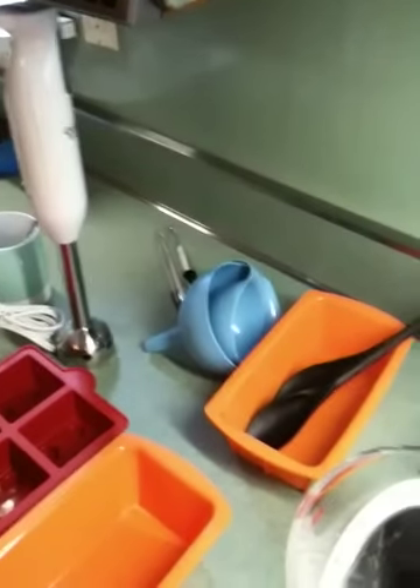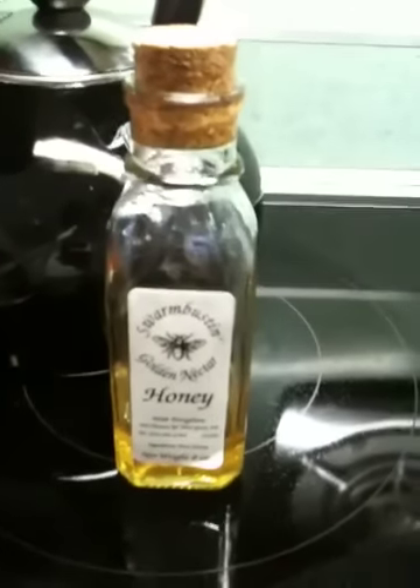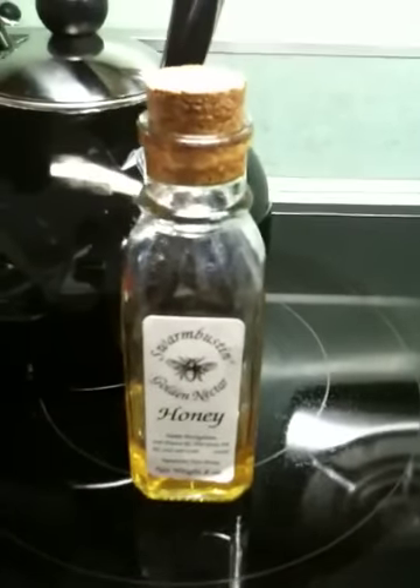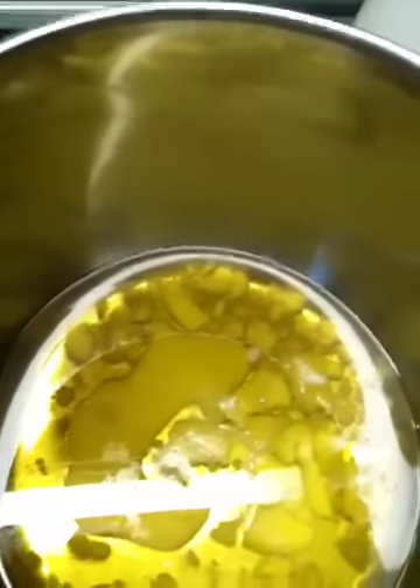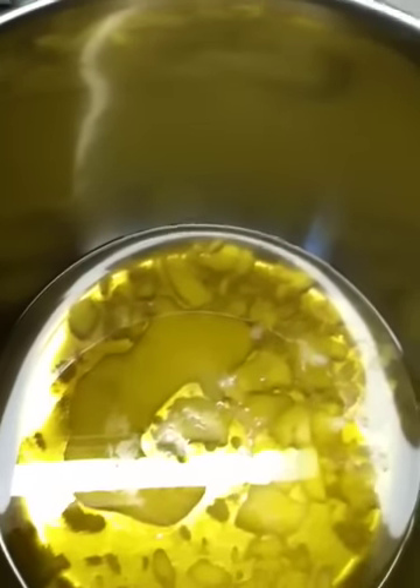There's my stick blender — for soaping only. Those are my candy thermometers — for soaping only. All this stuff is for soaping only. And Becky and Jarret, I'm using the honey that you gave out as a wedding party gift. So yay! Honey, oat... and once this is all melted, I should probably go measure my essential oil.